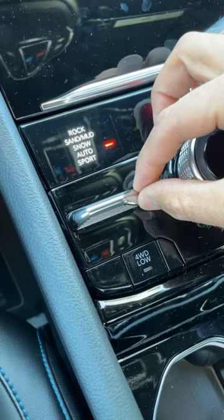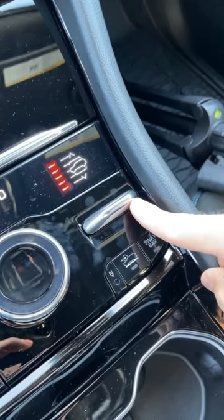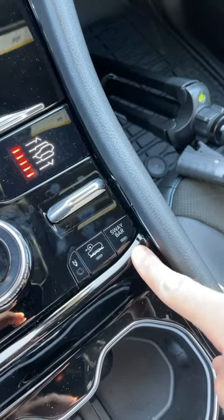This switch right here is our drive mode select. This is for your four-wheel drive low, that's to adjust the air suspension, and that's for your sway bar disconnect.